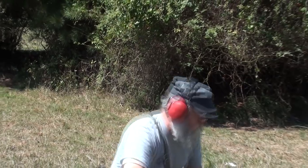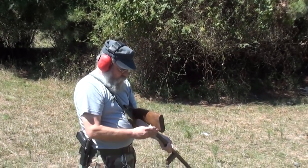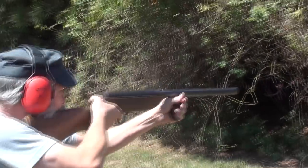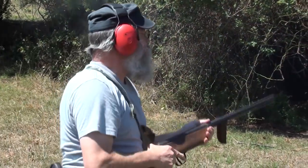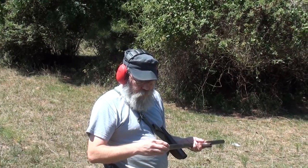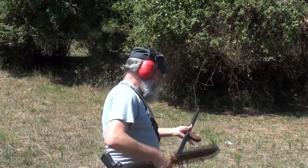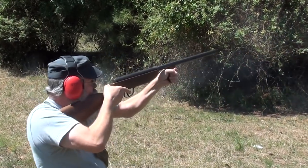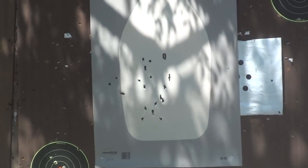This is a Federal maximum load, triple-aught buckshot with eight pellets in it. Definitely a viable combat load, especially in an ambush situation. Remington double-aught buck reduced recoil load. Not bad at all, Barry.